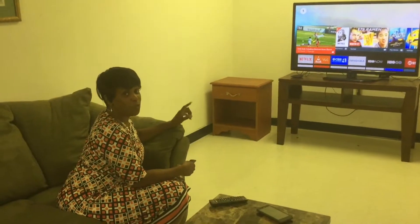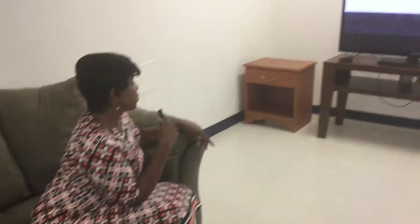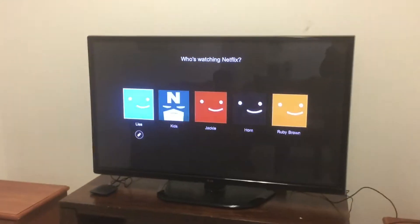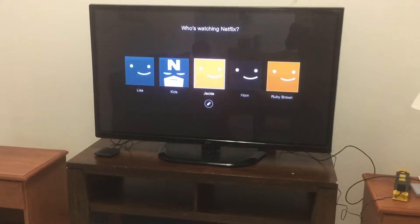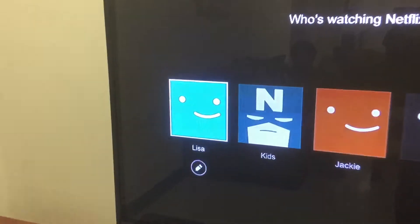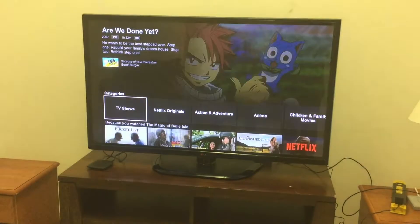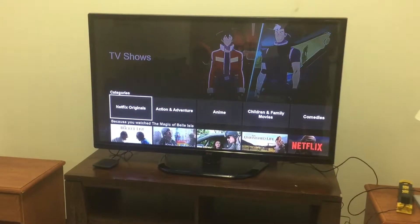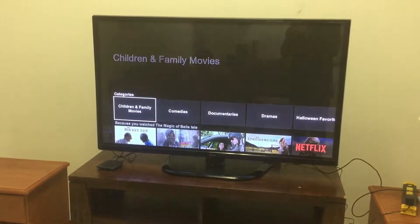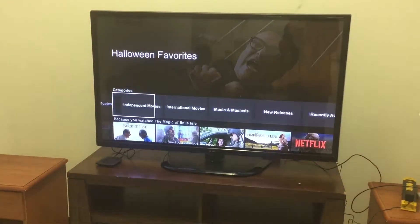Now I'm going to show you my Netflix and Kodi — my free Netflix. Go to Netflix. Look at all of us who have a Wi-Fi TV box! Look at all of these videos — TV shows, Netflix originals. It's 31,000 movies and shows: action and adventure, children and family movies, comedies, documentaries, dramas, Halloween favorites, horror movies, independent movies.